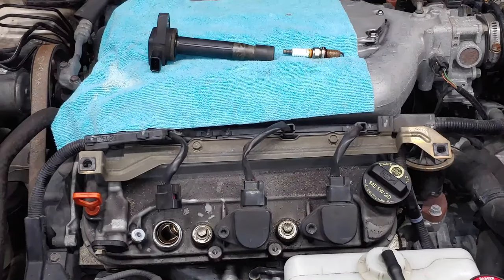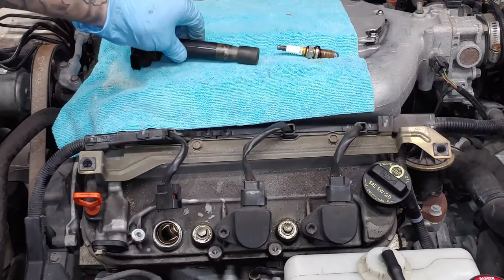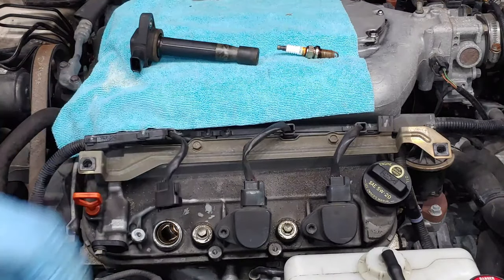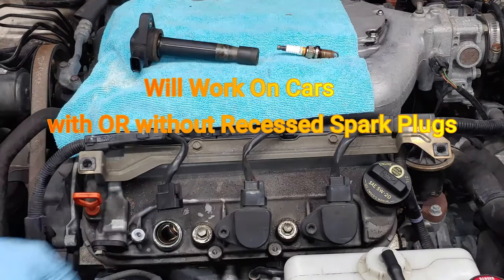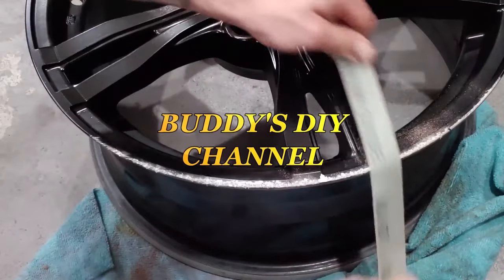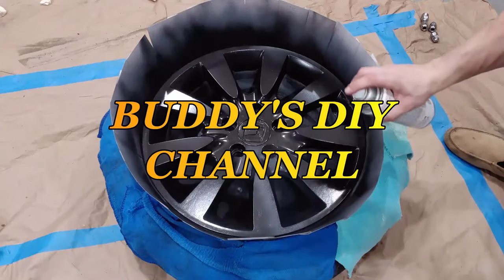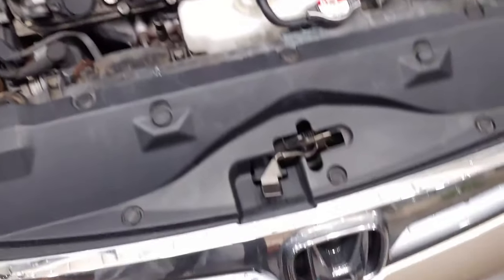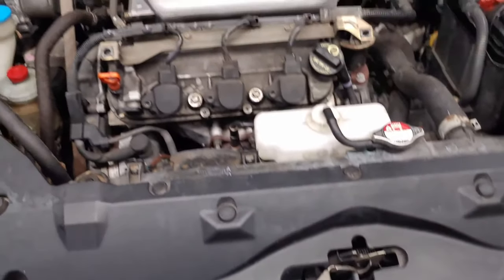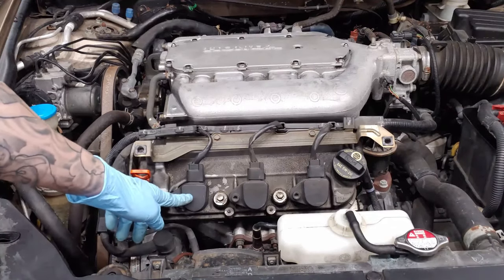What's going on guys? It's Buddy here and today I'm going to show you guys how to test your spark plugs, your ignition coils and your ignition coil wiring in any car with recessed spark plugs. Today we are working on a 2006 Honda Accord, but it's going to be pretty much the exact same thing for any car with recessed spark plugs.